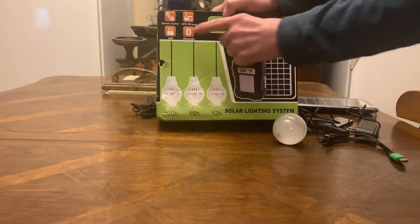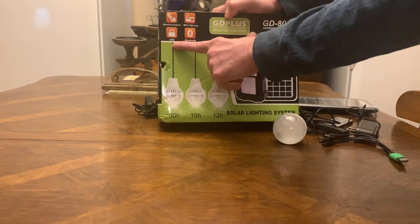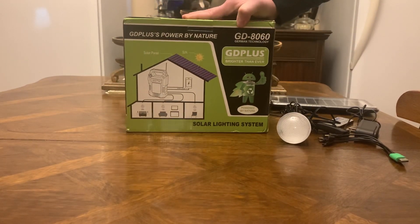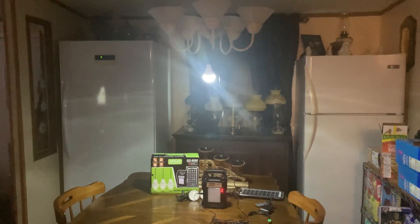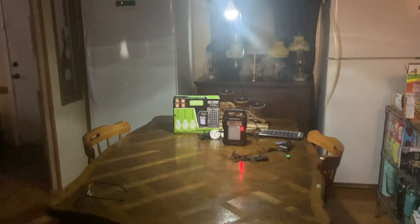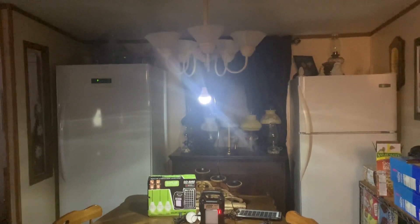So you've got radio, remote control, USB, Bluetooth — I think this is great for the money. Let's check out one of the bulbs and see how bright it is. Right there is one bulb — you can see how bright this is. You can read a book under it, have a little meal, sit and play cards while the power is out.